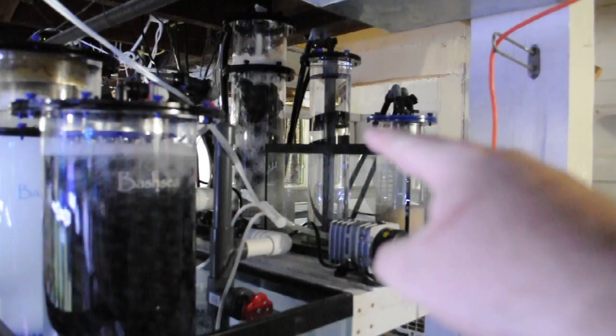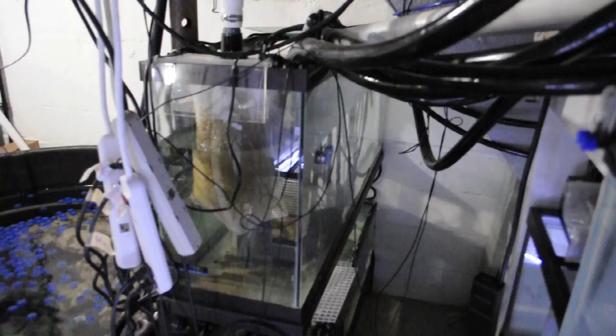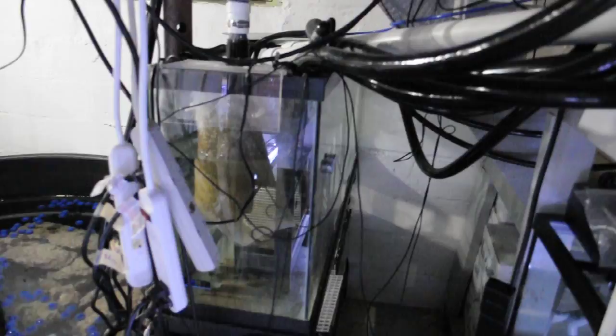Over here is kind of the in-between area. Water drains in from up there, comes down to all the pumps for the filtration. Sitting at 55 degrees there.